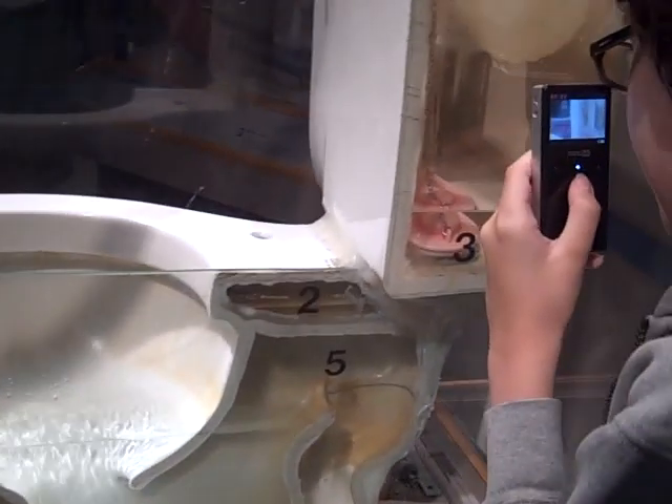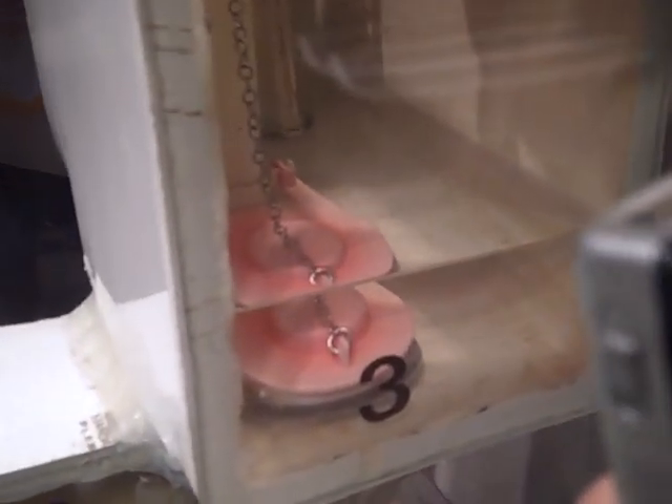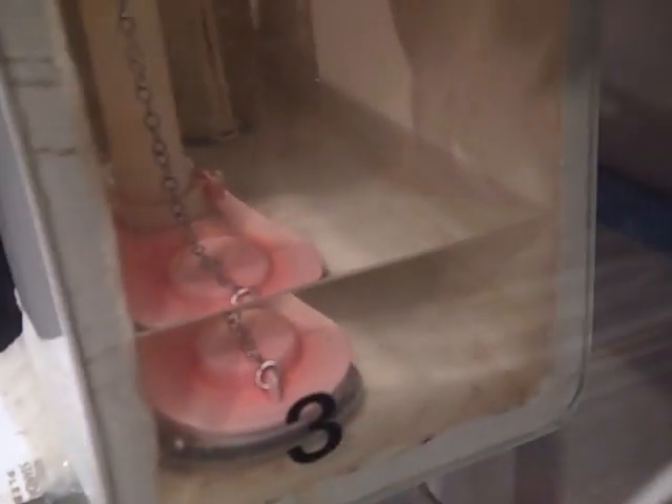It's a Fluid Master flapper. Really? See? Yeah. Fluid Master. Wow.